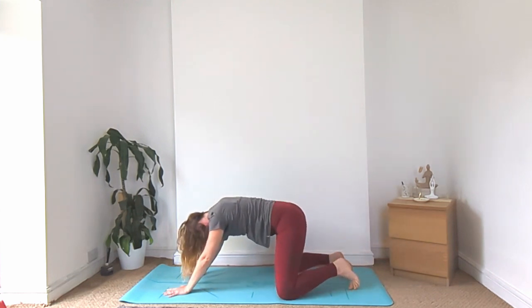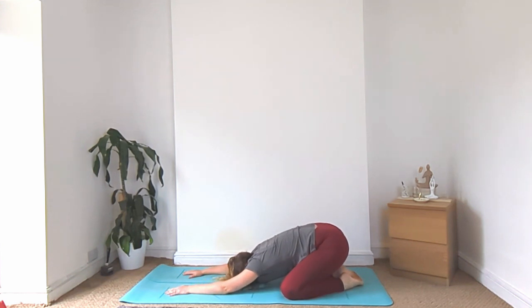And then lower the knees down, come into your child's pose. Big toes touching, arms above the head, relax everything down onto the mat. Feel free to repeat this class, and thank you so much for joining me today.